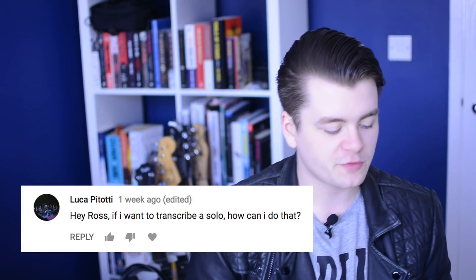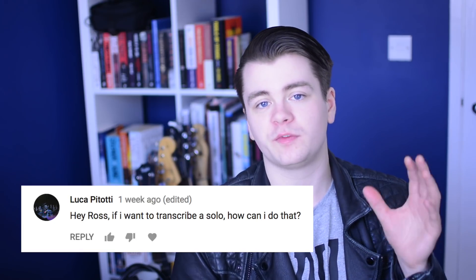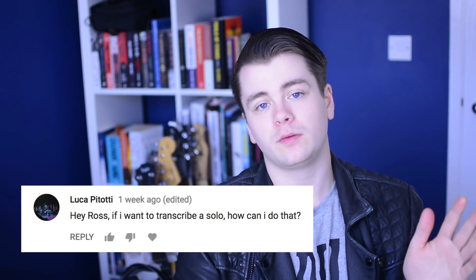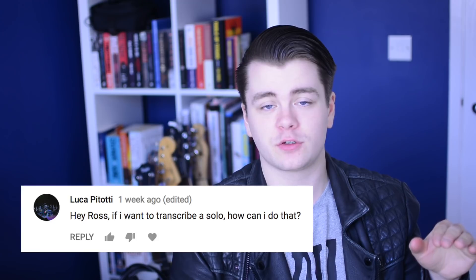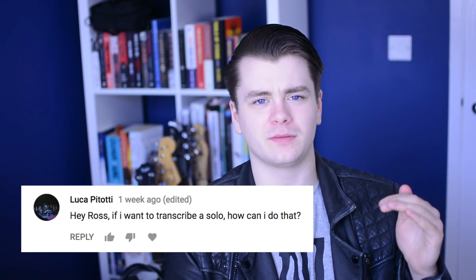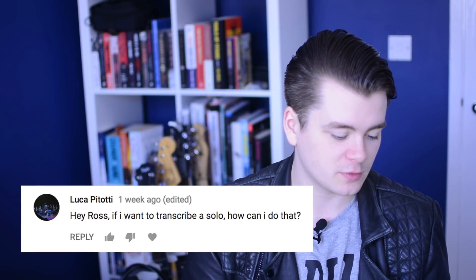If you want to transcribe a solo, I use a program called Transcribe from a website called 7th String. It's very good because it allows you to loop specific sections of a track and repeat them over and over, which is really useful for transcribing. It also allows you to slow down the track to whatever tempo you want while maintaining the pitch, which is extremely handy. Some software lowers the pitch when you slow down, which is not useful at all. I definitely recommend Transcribe — check it out if you're able to. I think it costs about $20.